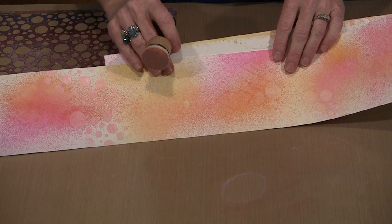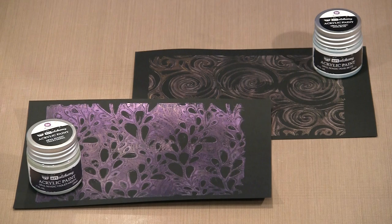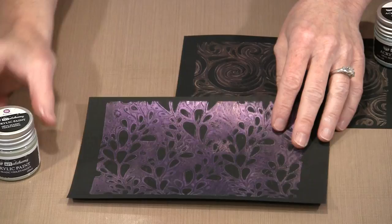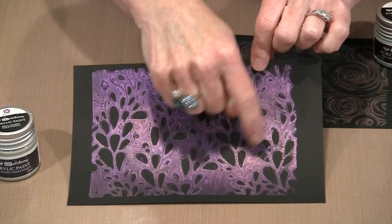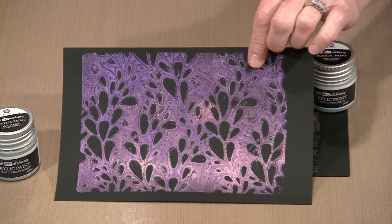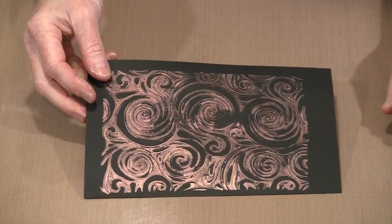I'm going to drag out a 5x7 gel press plate and quickly do a print with each of the paints. Using the Art Alchemy paints on a gel press plate provides lots of different and very interesting results. What you see here were two colors of Opal Magic: the violet-green and the pink-blue — you can see how very different they look. The interference color on the violet-green is the violet, and on the pink-blue you're definitely seeing the pink as the interference color against the black.